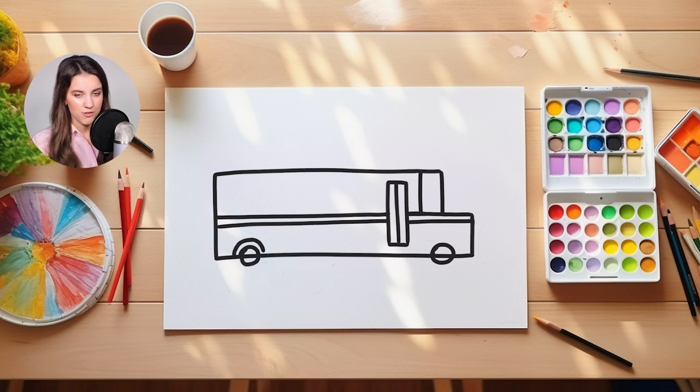Now we're going to add the wheel well to our school bus wheels. All we do is we make an arch that goes right above the wheels on our school bus. You'll see once I color this in how it all comes together.